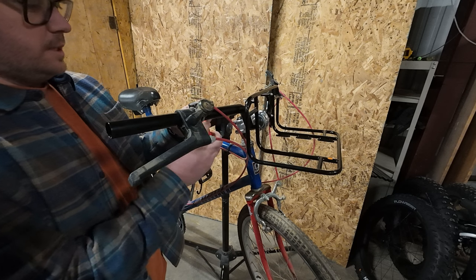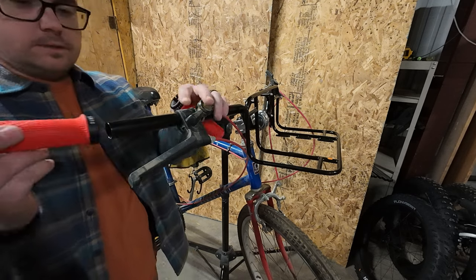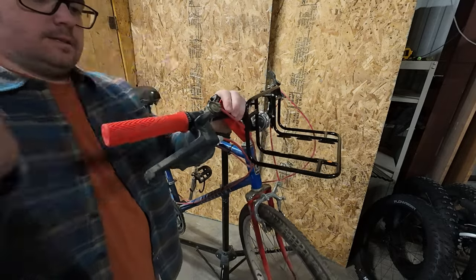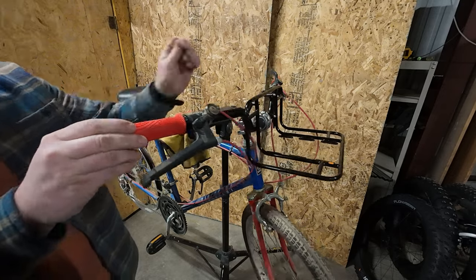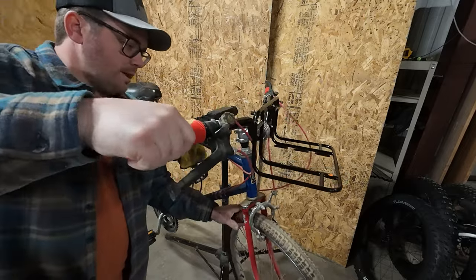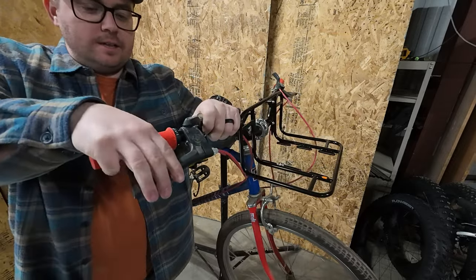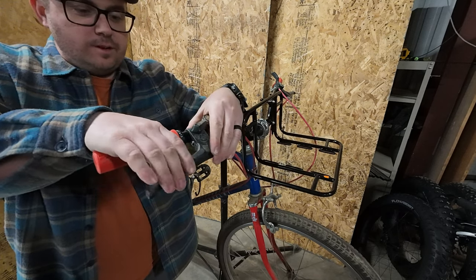I'm going to throw these PNW grips on there. Normally these are on my Cutthroat, but right now that's set up with drop bars, so I'm going to throw these on. I love that they happen to be red — they kind of go with the red theme of this bike. These are the type of brake levers that you want to get as much of your hand on as possible — these are like a three- or four-finger brake.